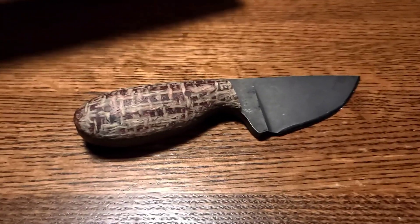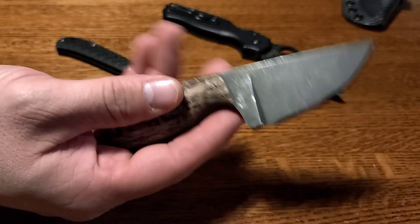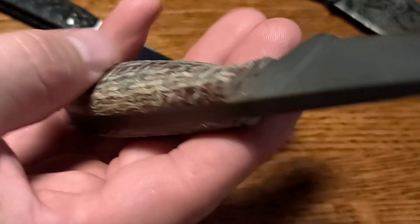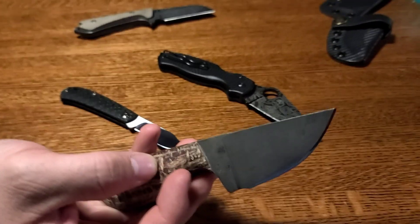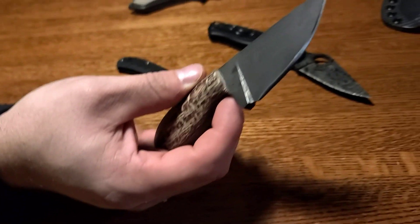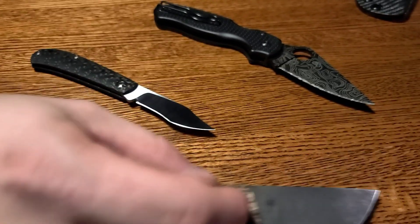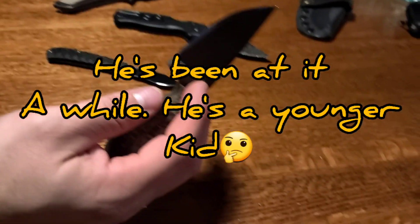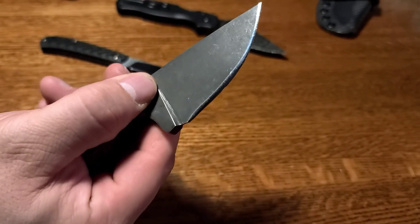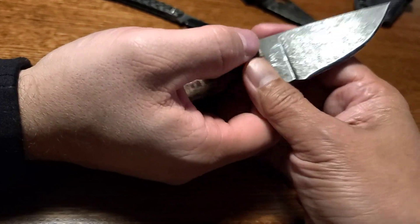Got Vinnie's fixed blade — it's got this burlap handle, I love the way that looks. You can feel the pieces coming through, very natural. The burlap is micarta — it's a type of micarta, yeah, because there are micarta pins in it. Who makes this one? Matt Harris. I feel like Vinnie's told me about him before. He's out of Virginia.